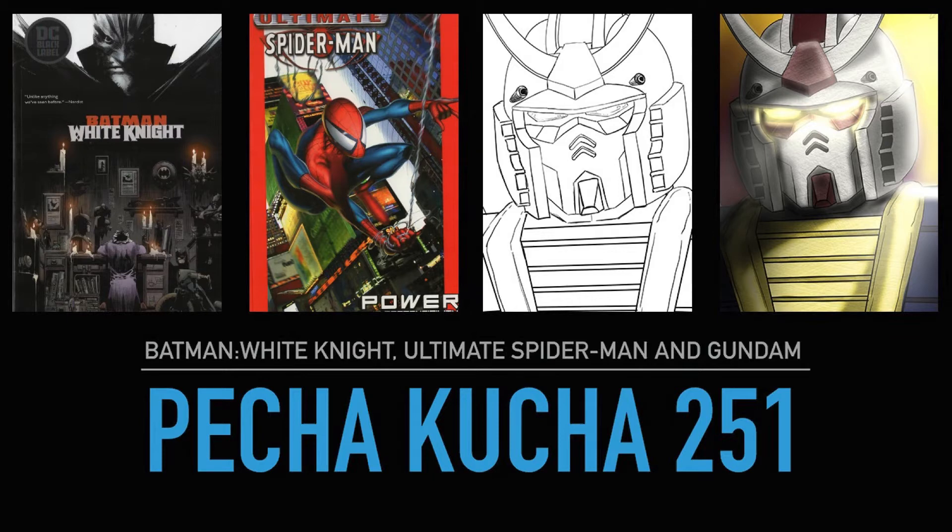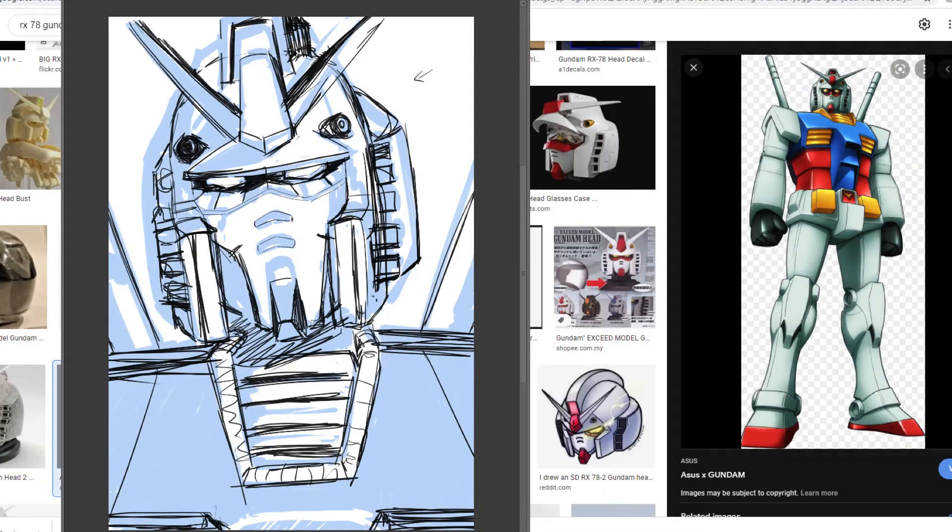I don't know where you are, but there was a heatwave where I was, and boy did that affect my intention to do anything. But I wanted to spend a bit more time messing around with the Gundam art I did last week — which was just about trying to spend a specific amount of time doing something with the intention of doing it.